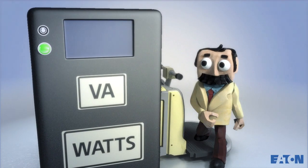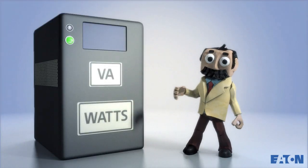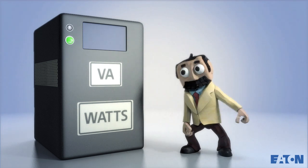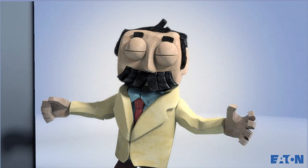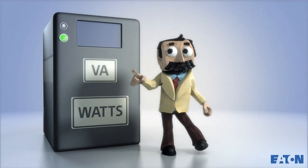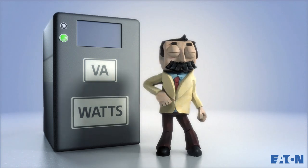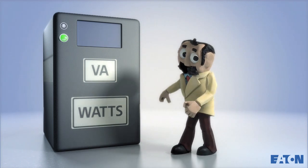Hello again! Professor Watson here. Today's lesson explains an important factor in how to correctly size your UPS: the difference between volt amperes and watts. UPSs have two power capacity ratings, VA and watts. These ratings tell you how much equipment your UPS can support.